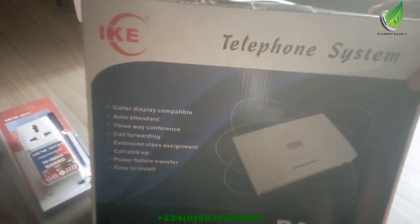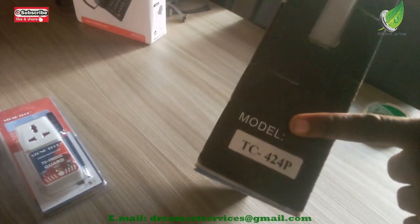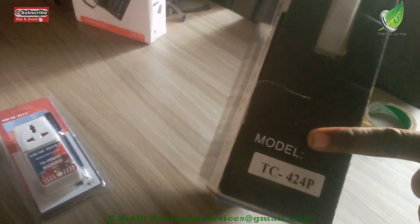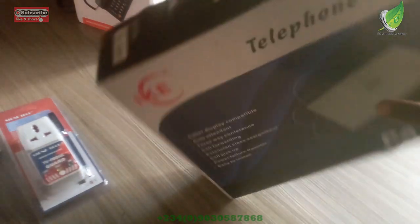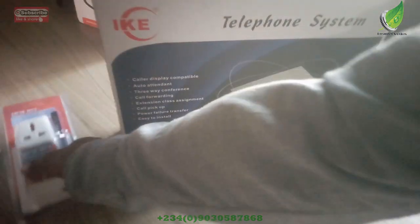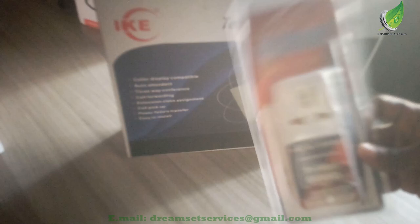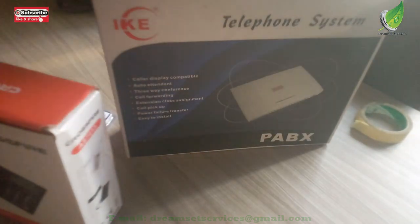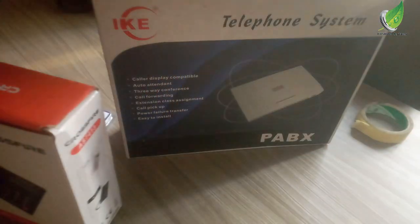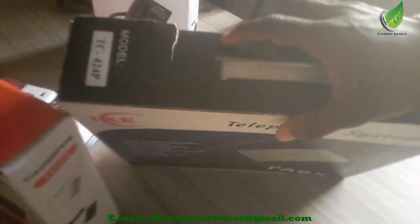This is an IKE PABX — you can see the model here. This is the TC424PABX. I'm going to be using a power surge for the connection. I won't connect it directly to the power so that in case of power fluctuation it doesn't burn the PABX. I'm also going to be using regular intercom phones for the configuration. If you're doing this for the first time, this video is going to help you set it up.